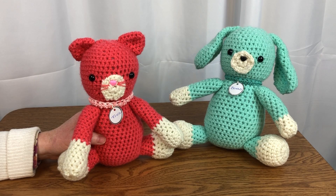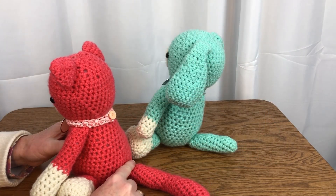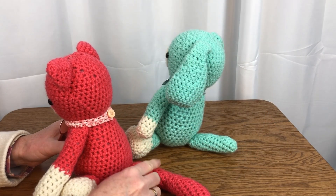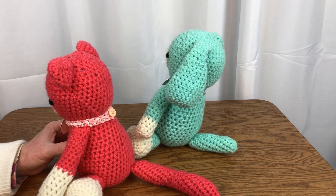It is important to use a stitch marker to keep track of the rounds. Without the marker, you can become lost in the rounds. For my cat version, I stitched a longer tail by adding extra rounds. I thought the short tail was appropriate for the dog, but the cat should have a longer tail.